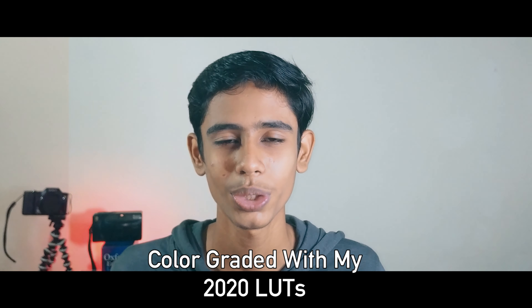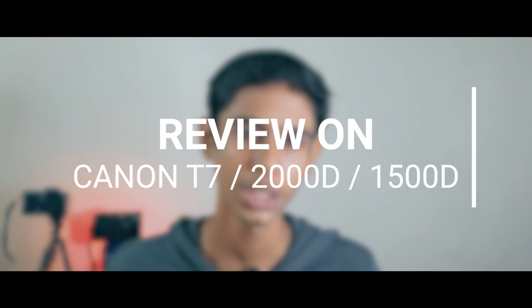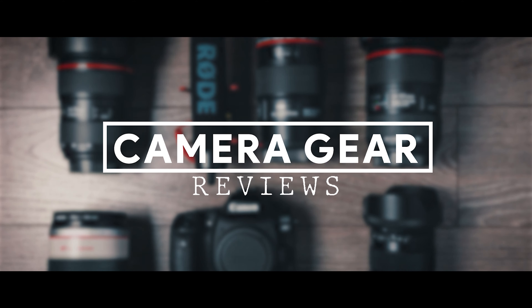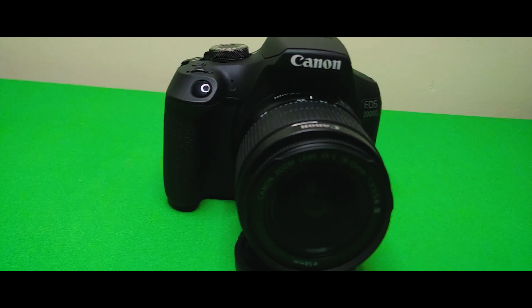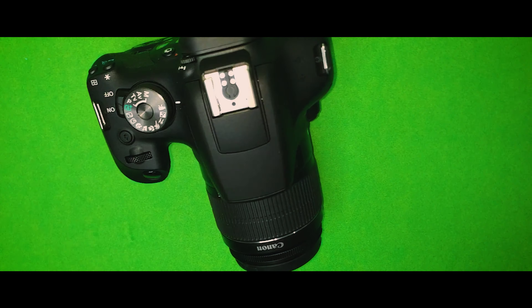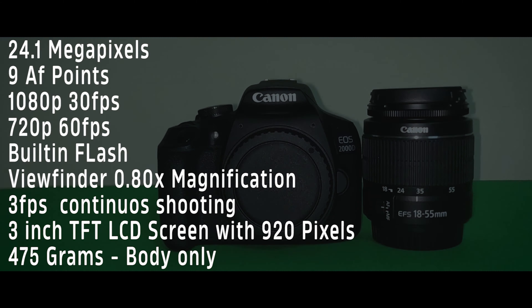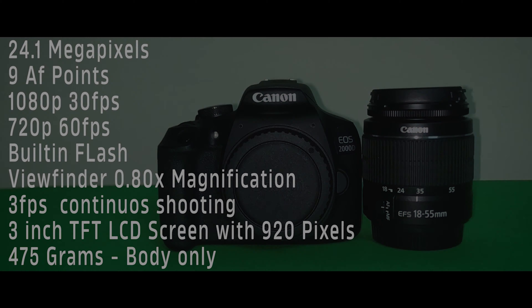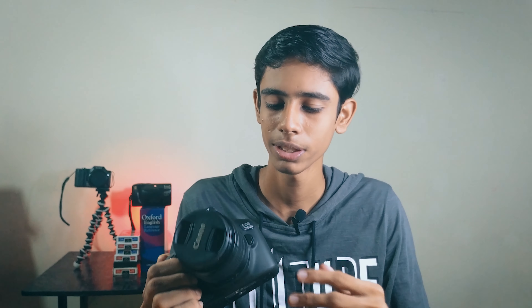How's it going everyone, Ram here. Welcome back to another video — nice to see all of you after a long time. Today is not going to be an editing tutorial; I'll be reviewing the Canon T7, also known as the 2000D or the 1500D. So without further wasting time, let's get started.